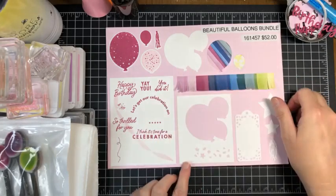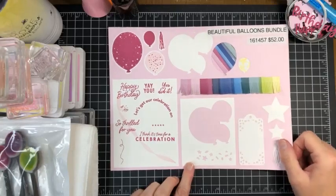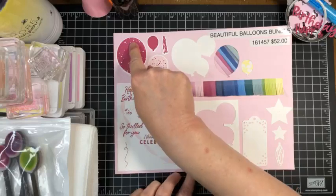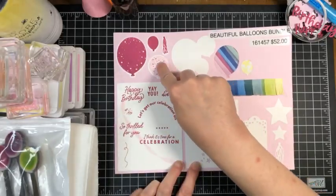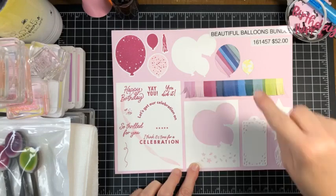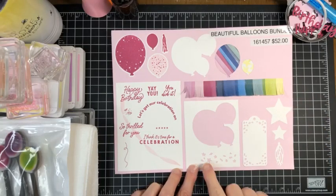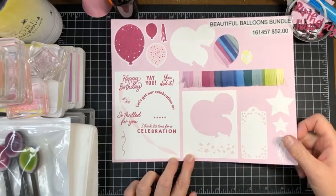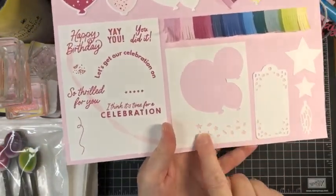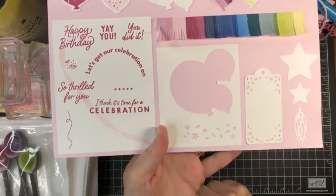Here is the layout of the Beautiful Balloons bundle of products. The items we're going to use today are the large balloon stamp, the medium balloon, and the small balloon stamp. We're going to use the die cuts to cut all three of those out as well. Plus, we're going to use this little confetti die to make a stencil.